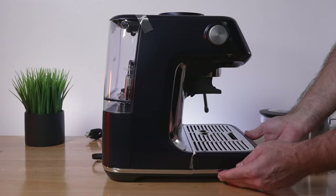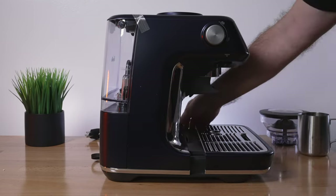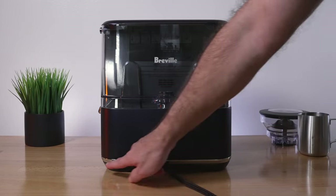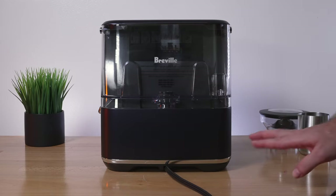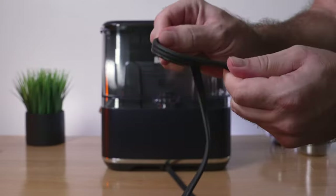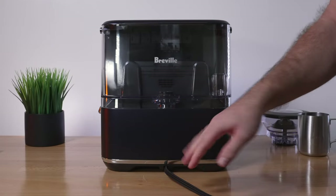On the back of the machine we've got the same kind of chrome line going around — looks very premium. The power cable comes out the center and it is a flat cable. I think the reason it's flat is that it may be able to retract inside.